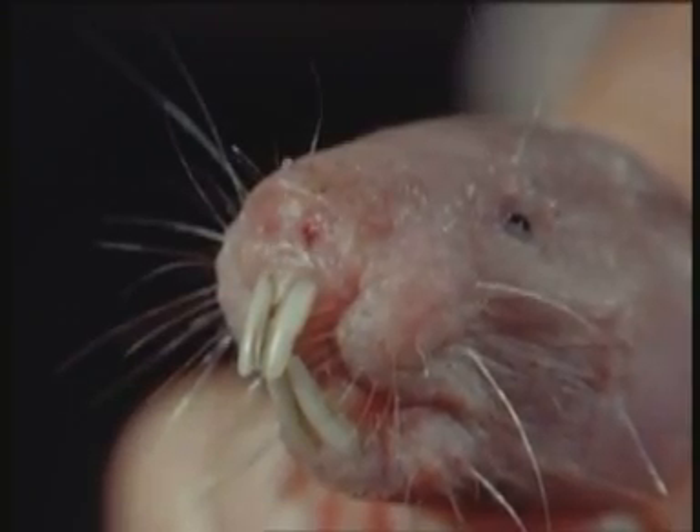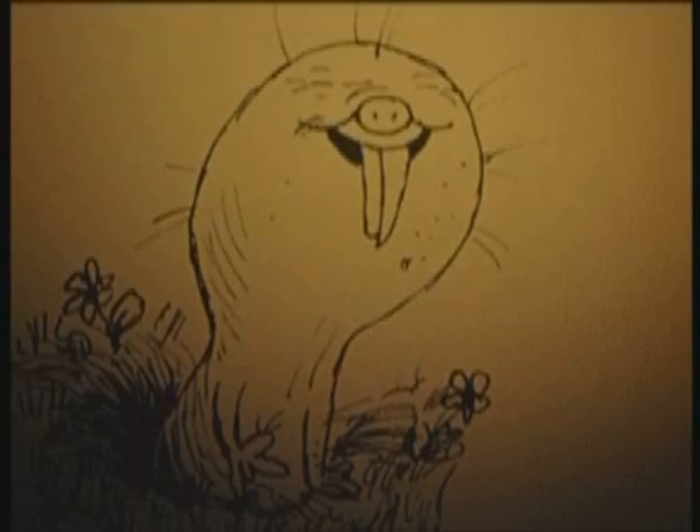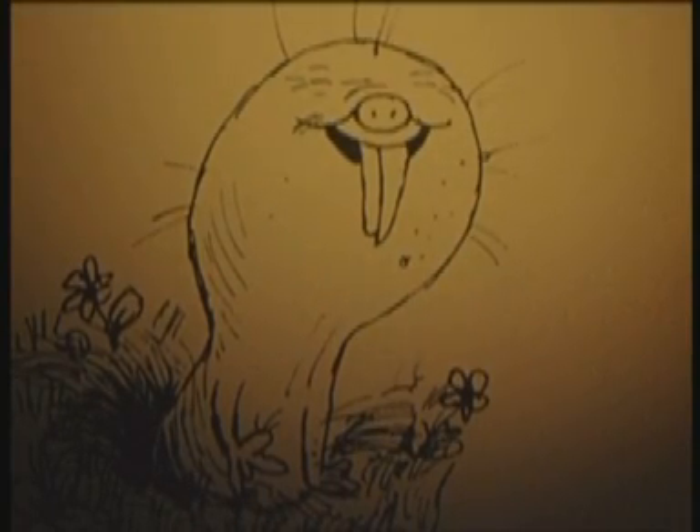All together an odd little animal, and he has no near relatives anywhere else in the world.